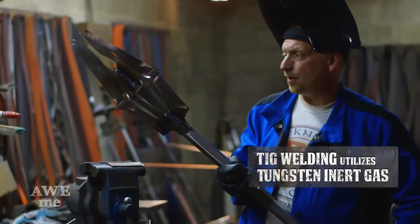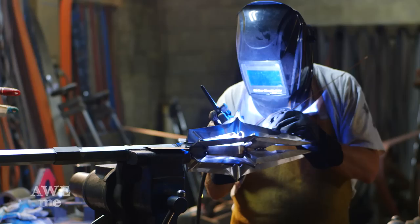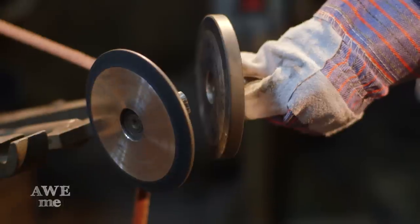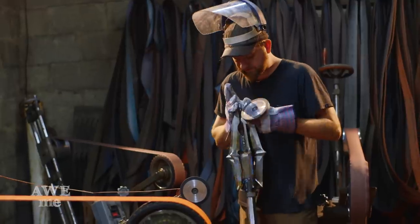Just finished TIG welding the mace flanges on — ready for blending and cleanup. What we've done is we've taken a standard contact wheel, it's already a narrow one, but we've actually ground a peak on it to make it even more narrow to get into these tight spaces.